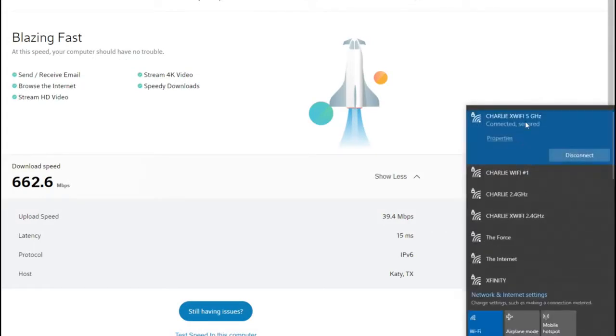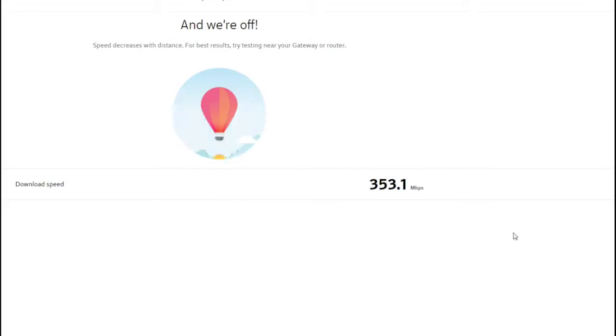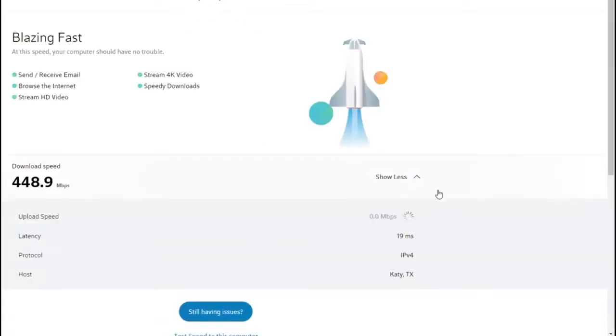Now we're on the Xfinity cable 5G WiFi. Let's start this — here we go. We're almost 400, and I'm way in the back room, about two walls away from the modem. We're hitting 448 megabits per second download. Now we're going to do the upload speed — it's hitting 38 megabits per second, so 38.4 megabits per second upload.